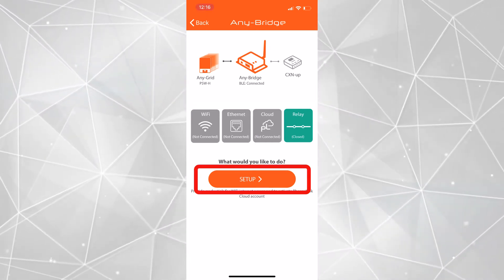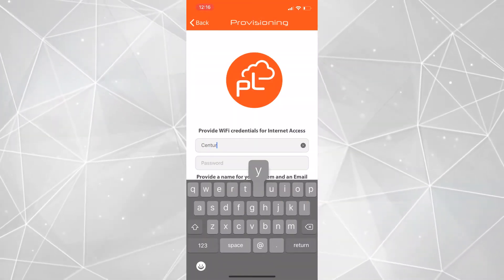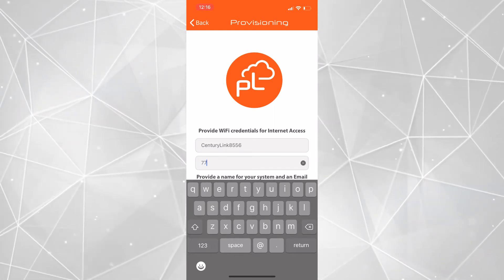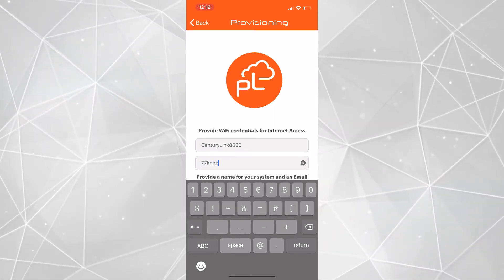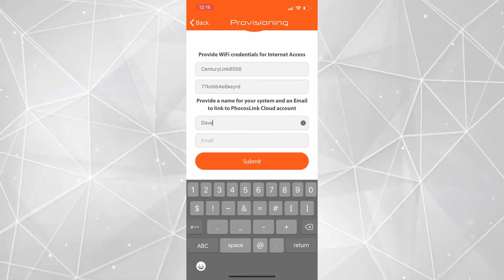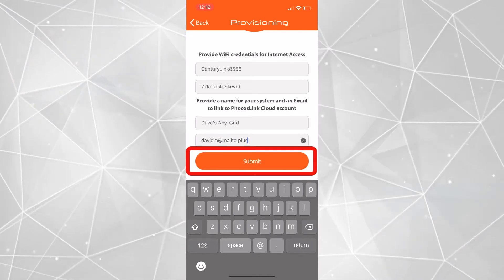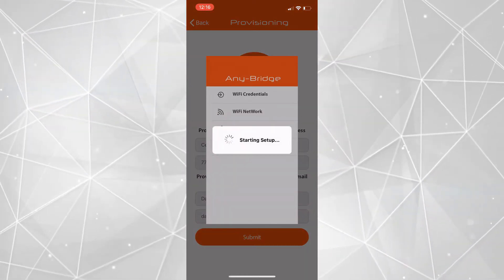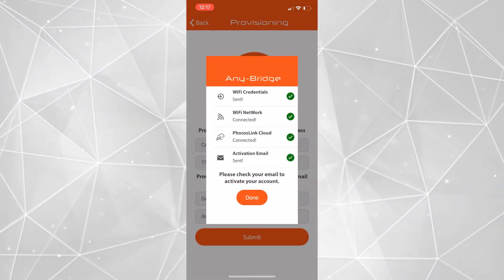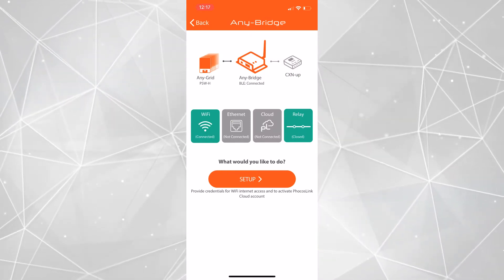We will next click on the setup button, which will take us to the setup page. We will start by providing Wi-Fi credentials for internet access, so we will type in the Wi-Fi SSID and the Wi-Fi password. This first step is not required if ethernet is used — the app will automatically recognize when ethernet is used and not provide this credentials section. We will also choose a name for our system and an email for our Focus Link cloud account. Next, we will click on the submit button to send this information to the AnyBridge gateway. The gateway will then use the Wi-Fi credentials to connect to the internet and send a Focus Link cloud invitation email to the user. When these steps are complete, we can click on Done to return to the connectivity page and exit the app.